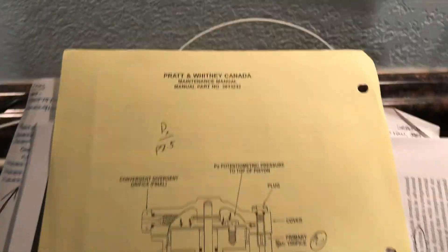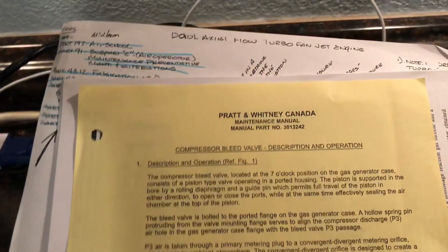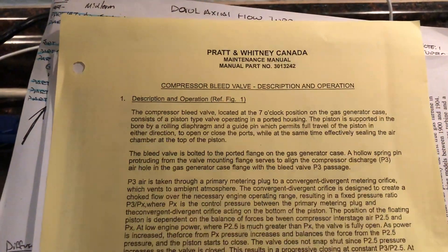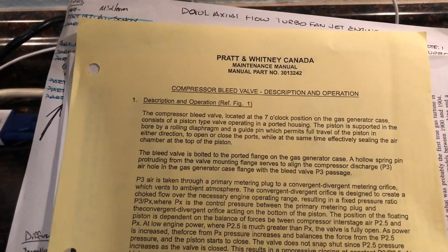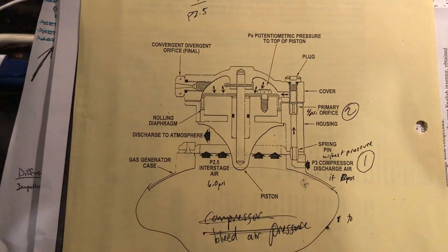This is the compressor bleed valve. Compressor bleed valve description and operation from the Pratt & Whitney Canada Maintenance Manual. This is how the compressor bleed valve works.